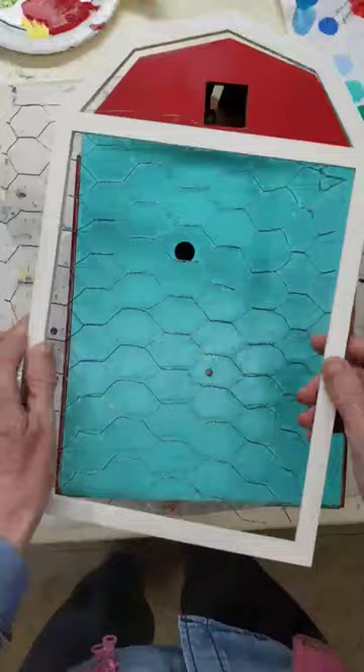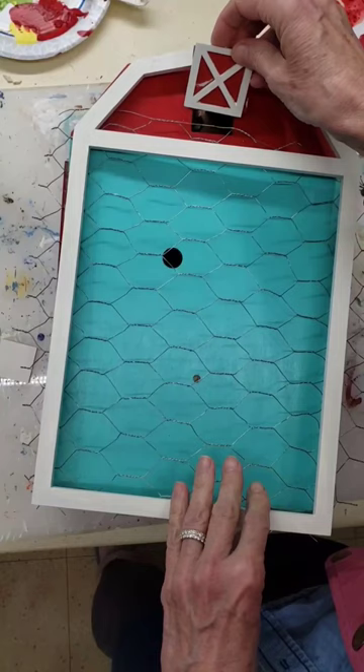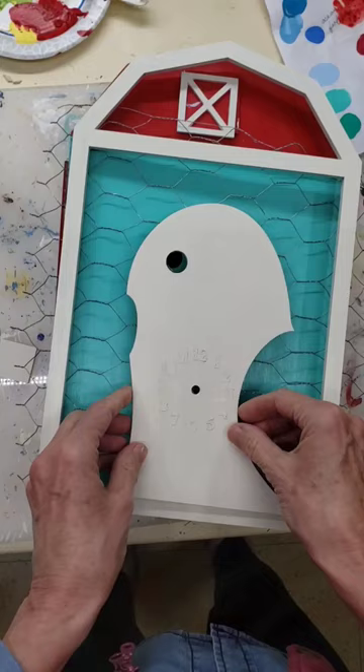I've got the first part of the painting for the chicken cuckoo clock done. I'm hoping this wire works — it's thick and I've got to figure out how to attach everything, because I think it's really quite an appropriate background for the chicken.